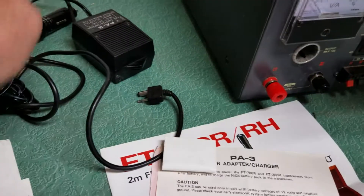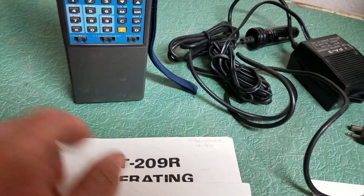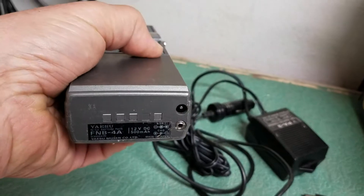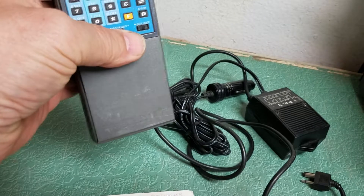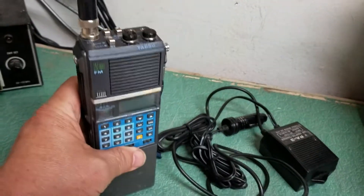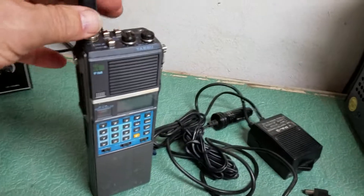So you simply plug it into your cigarette lighter, and this plugs into the bottom of the battery on the radio here, which is right there. I think you can get a drop-in charger for this as well. It's got the big battery on it — this is a fairly large handheld, 2 meter FM handheld — but not a bad example.